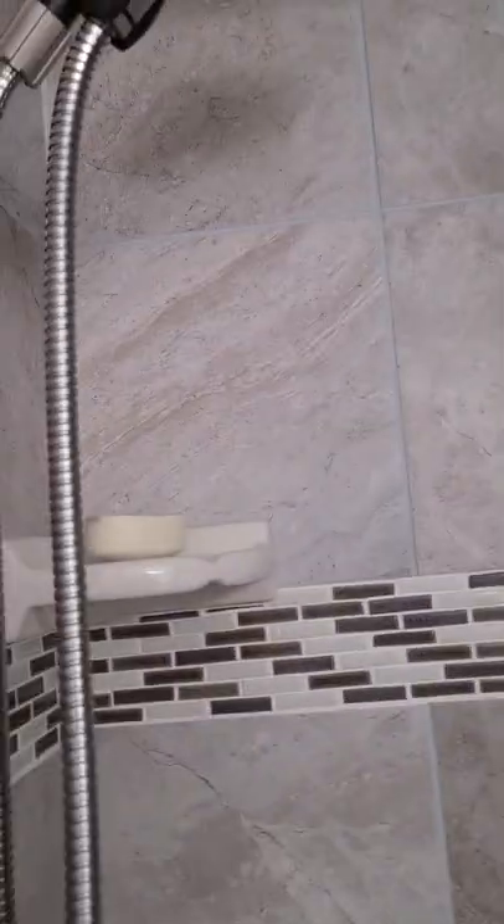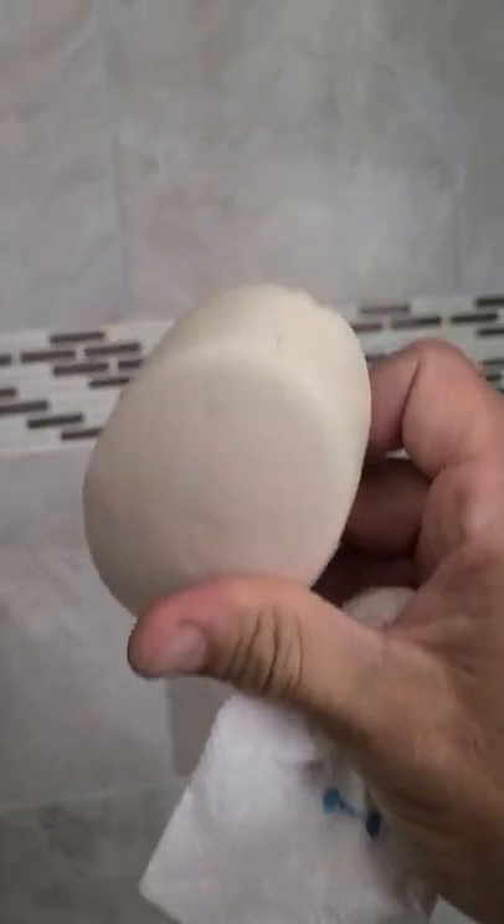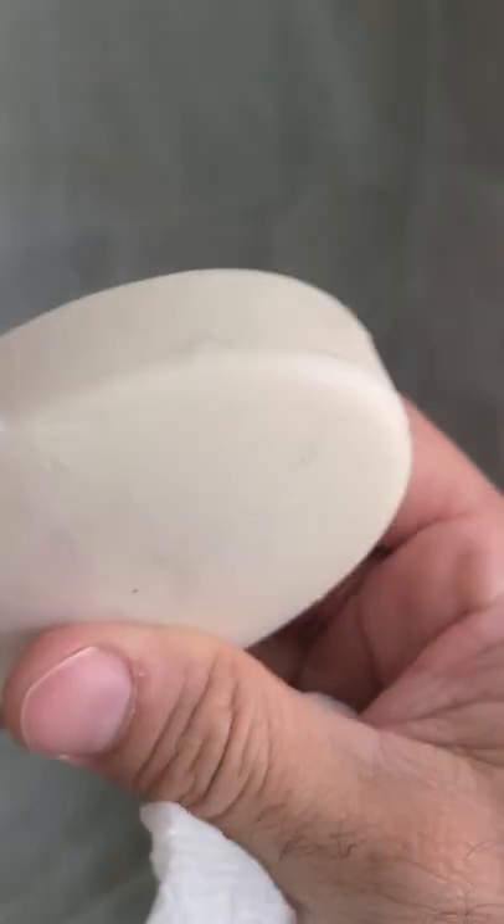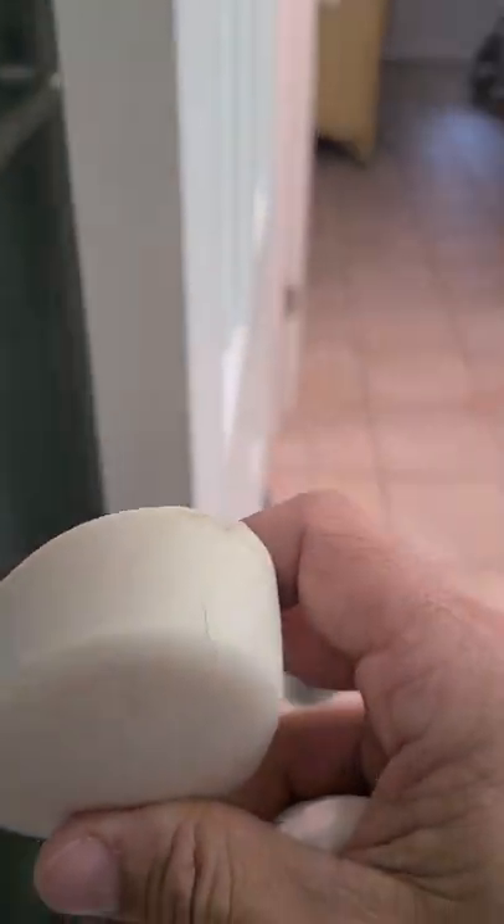I'll put in new soap — this looks like some old soap and there are hairs on it. We definitely don't want to be leaving soap with hair on it, so for the most part we can just trash this if you ever see it. Make sure this goes bye-bye.